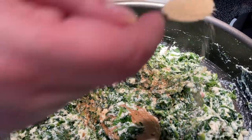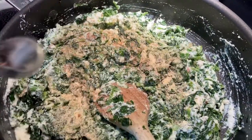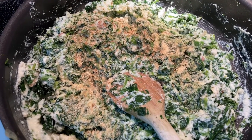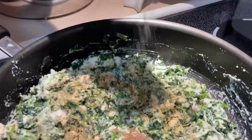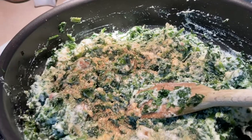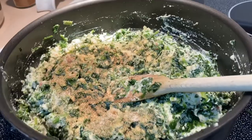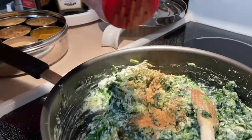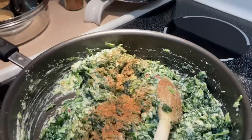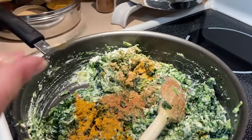Since we want it fairly dry, we're adding garlic powder, but if you have fresh garlic you can add that too — just sauté it along with the onion. Add about half a teaspoon of salt and pepper. It needs a little more seasoning — it has enough salt, so I'm going to add a little bit of curry for a bite and a little more pepper. That should do it.